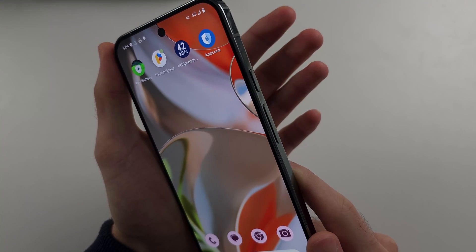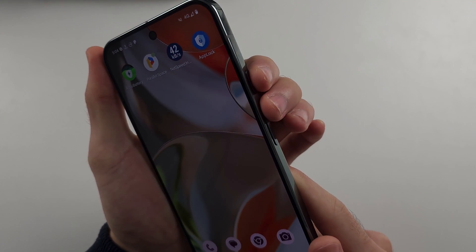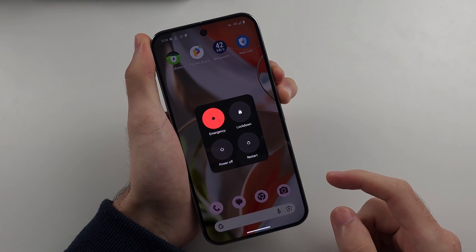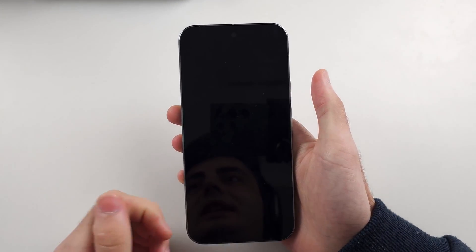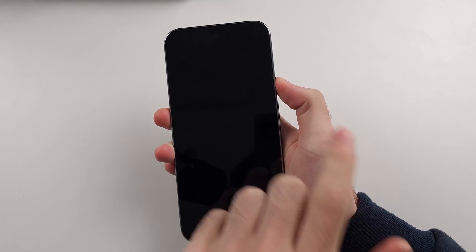Pause the video and prepare your phone. Press and hold power and volume up together — keep these two held down and do not release. Hold for a count of 10, then release power and volume up. Now wait 5 to 10 seconds, then press the power button.